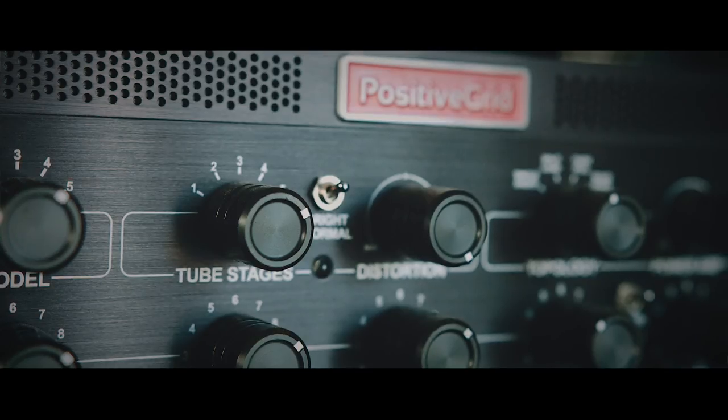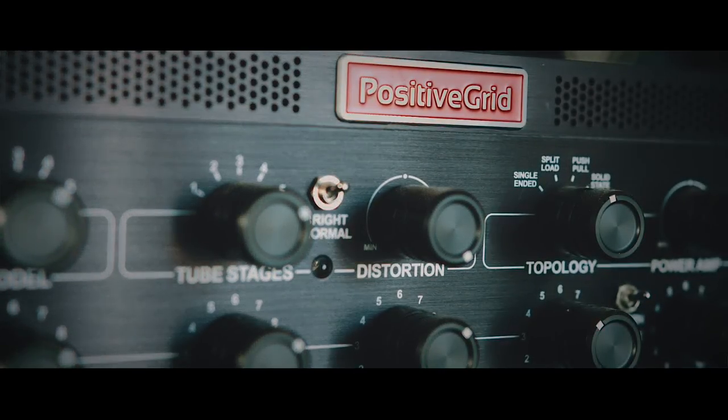But when these guys sent me this thing to try out in the studio, I was completely floored, completely blown away, kind of instantly actually, before I even started messing with it. And when I really got into it and really got into the possibilities of what you can do with this thing, it just totally floored me.